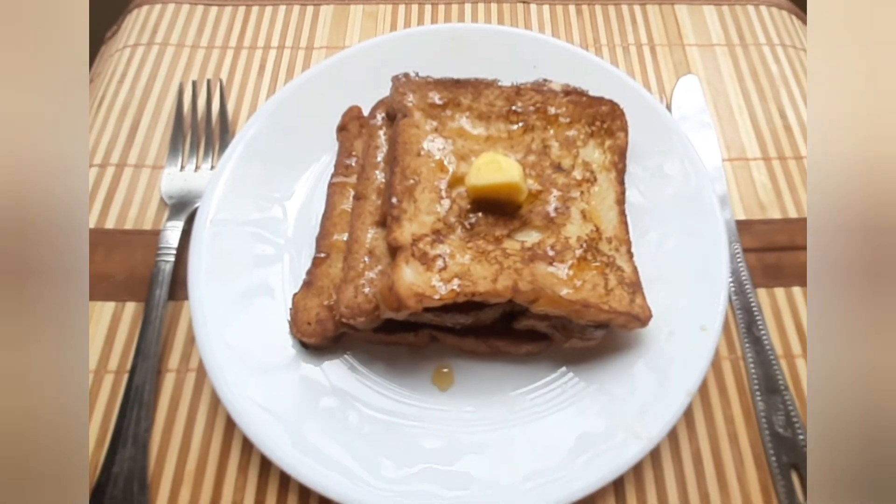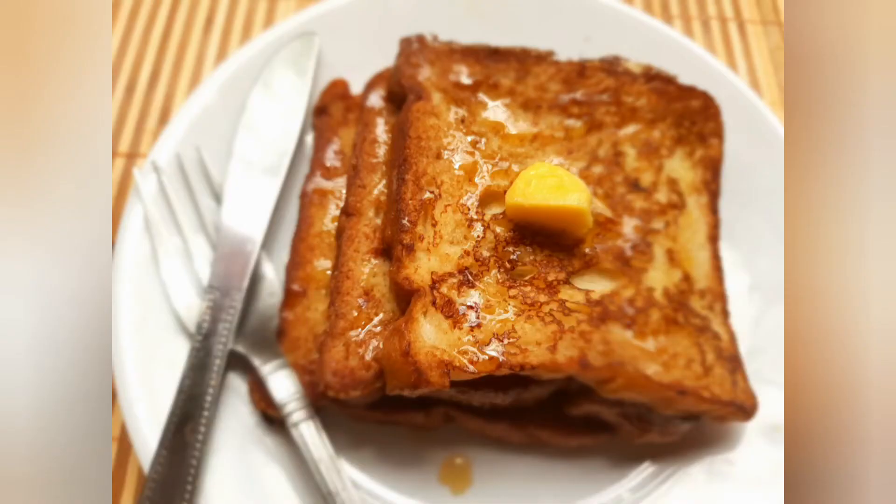After serving, you can add extra butter, honey, maple syrup, condensed milk, chocolate sauce, and all kinds of toppings. It is also good to eat plain. Try it and let us know in the comments section.